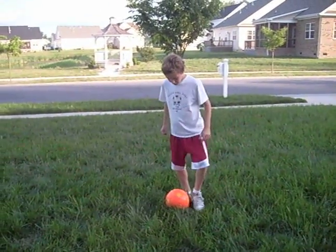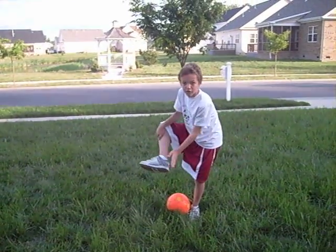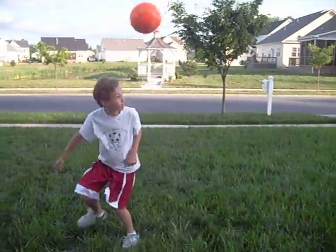First step in doing a rainbow is you gotta put this part of your foot on the back of the ball. Then this part, your heel, on the front of the ball. And you roll it up right here, and then flick it up.